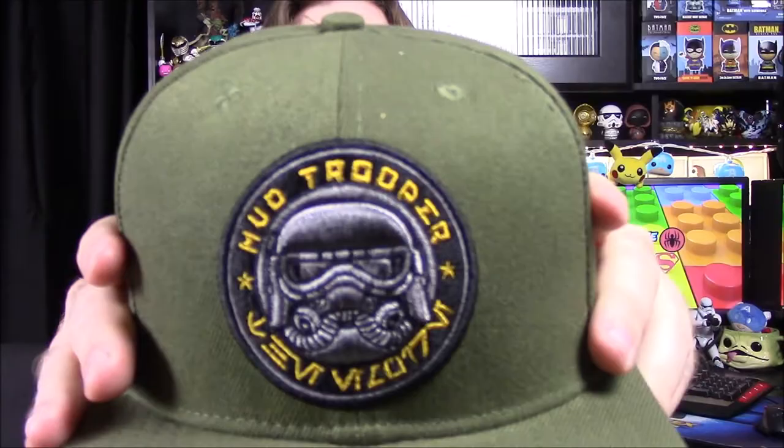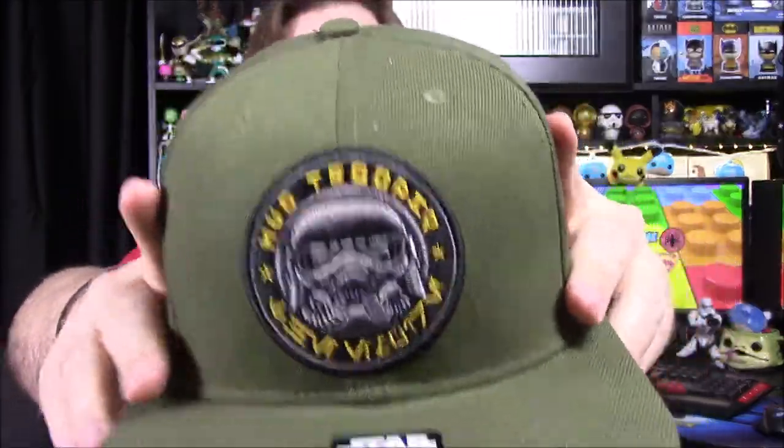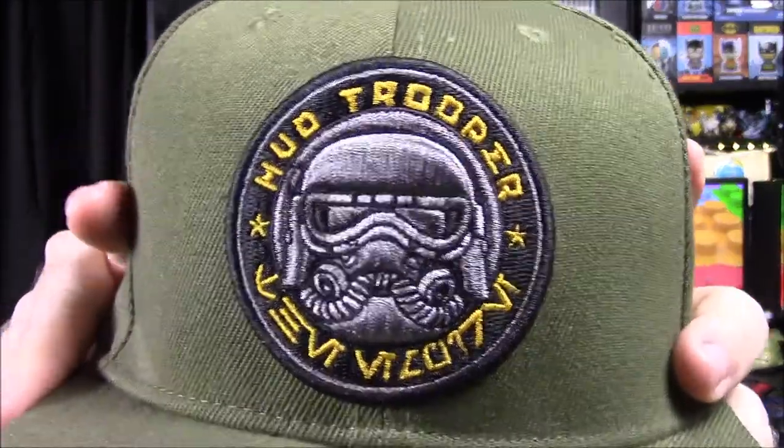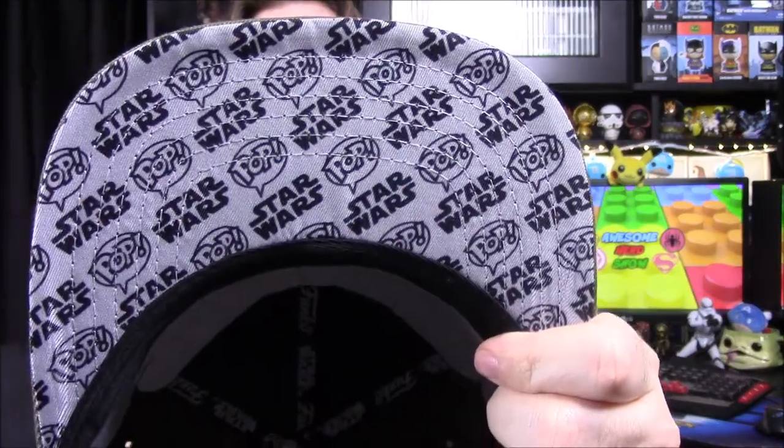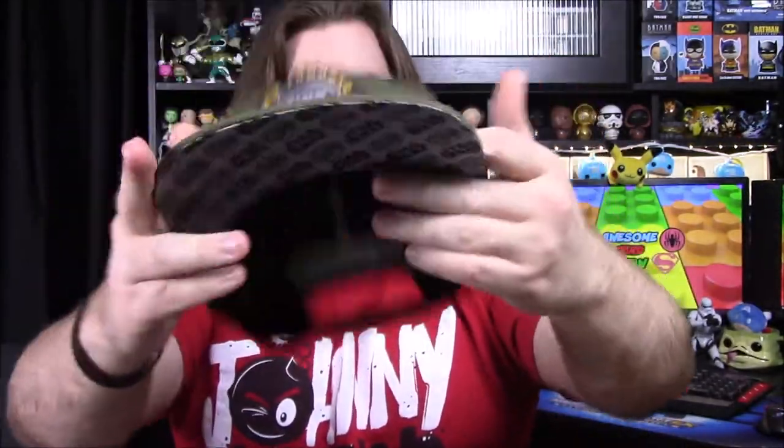First up we have a Funko hat, which we haven't gotten in a while. This time it's an all navy-green color and it's got the Mud Trooper, which is one of the Stormtrooper characters in the Han Solo movie. I think it looks really cool — it's got these tubes coming off it, kind of like a gas mask. It curls around and the suit is all this color. On the back it says 'Mud Trooper,' and underneath we have Funko and Star Wars, and there's even a sticker on the top.